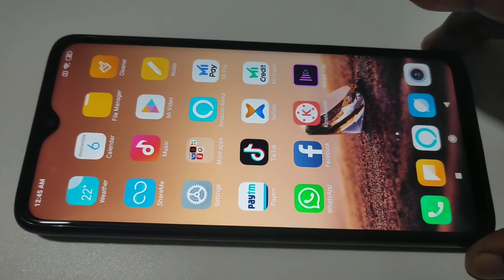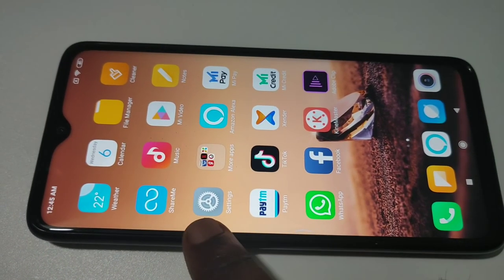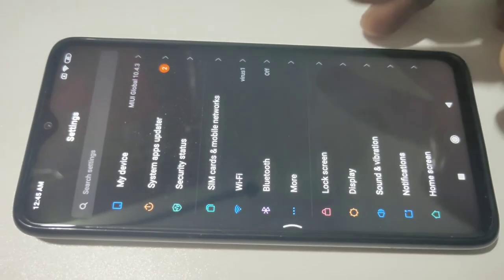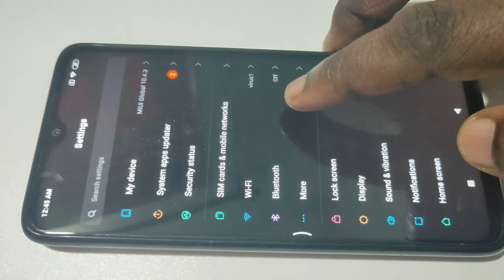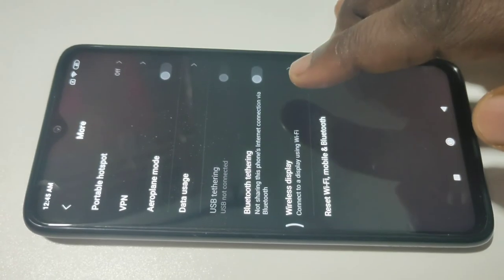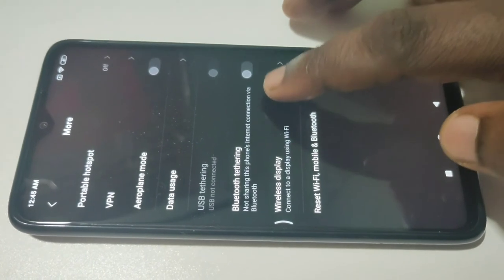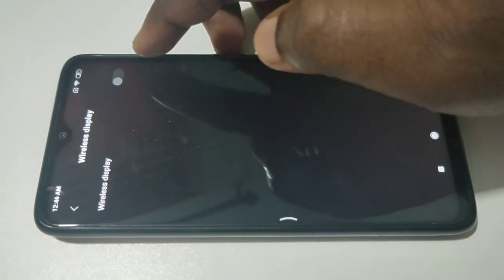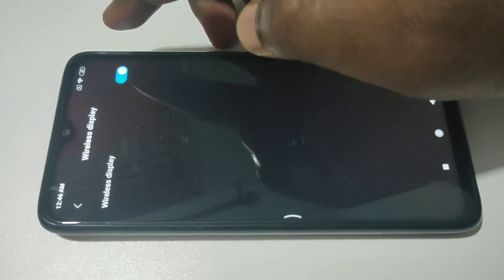Then on your mobile phone, again go to Settings, then tap on More, then tap on Wireless Display. We need to turn on Wireless Display, tap on here.